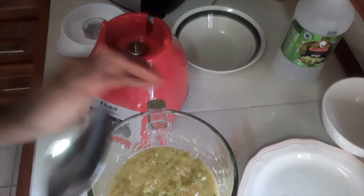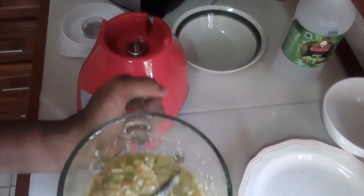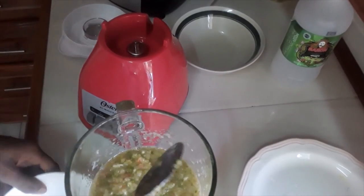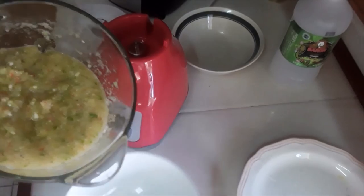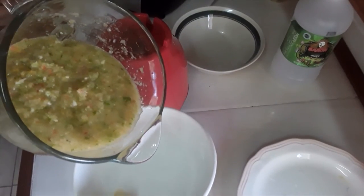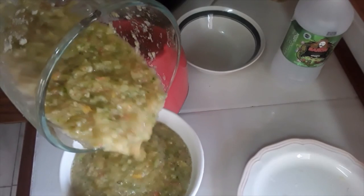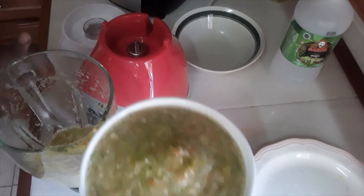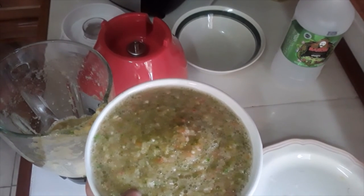What I do is I just keep it and when I'm seasoning my meats — anything that I'm seasoning — I just pour it in. Just pour it out in this bowl for you. There it is. Green seasoning. If you want it a little thicker, you don't have to put that much water or liquid.